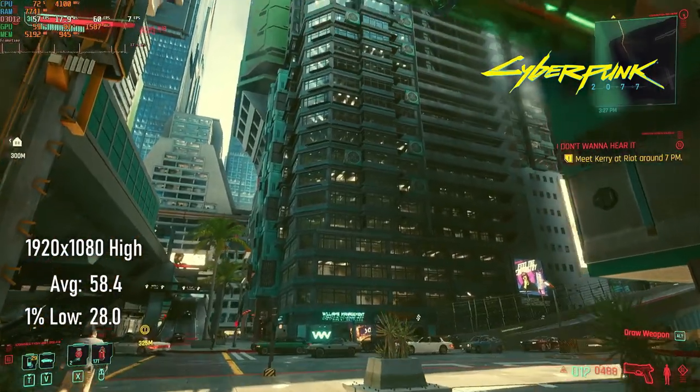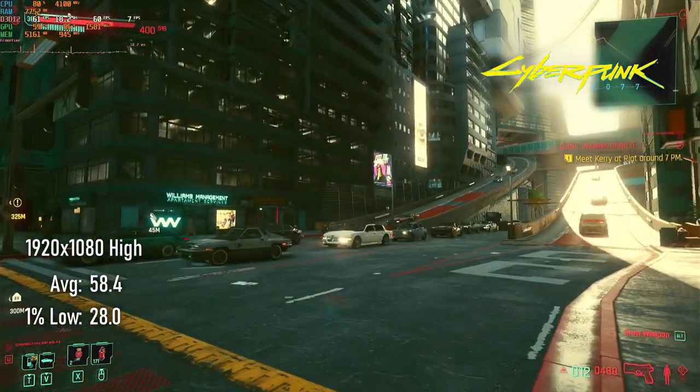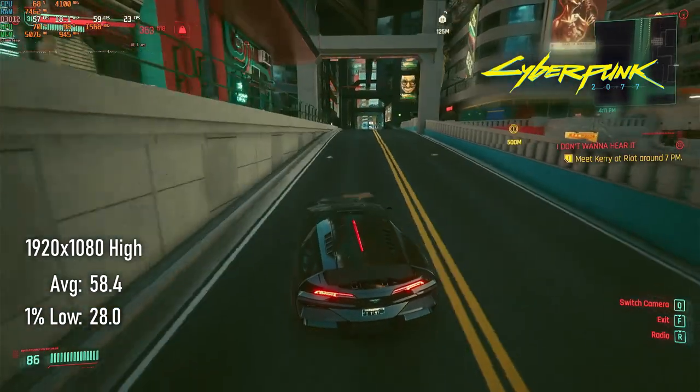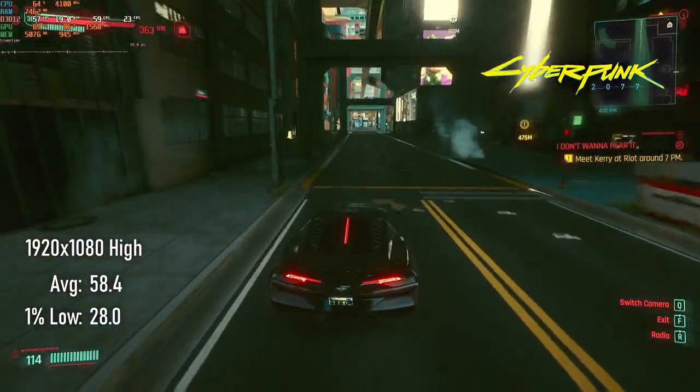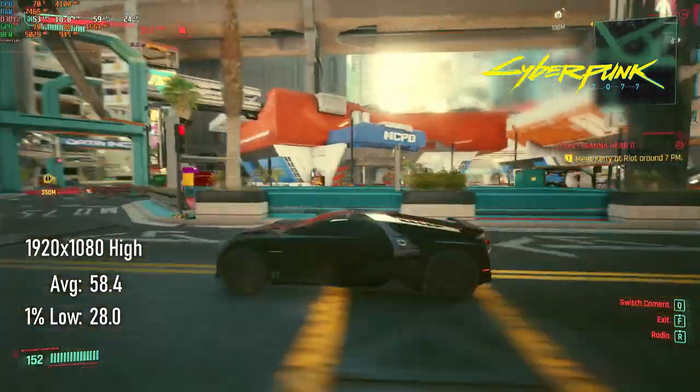Cyberpunk performs pretty well, actually. Certain parts of town with lots of holograms will still challenge the card, but averages at 1080p high are pretty close to 60. Lows, however, dip below 30, particularly in those aforementioned tough areas.